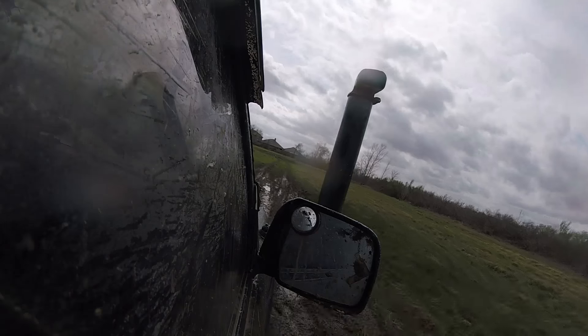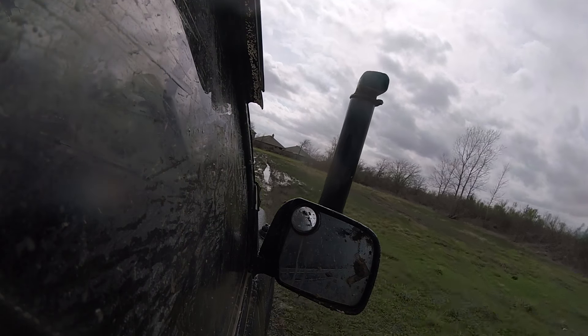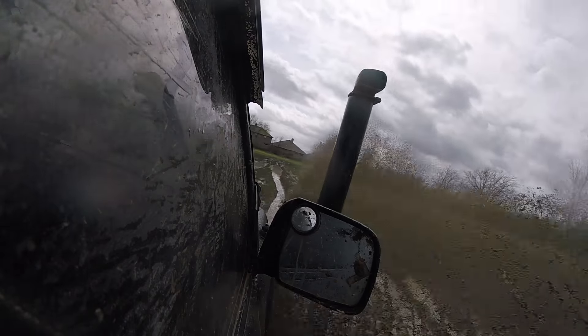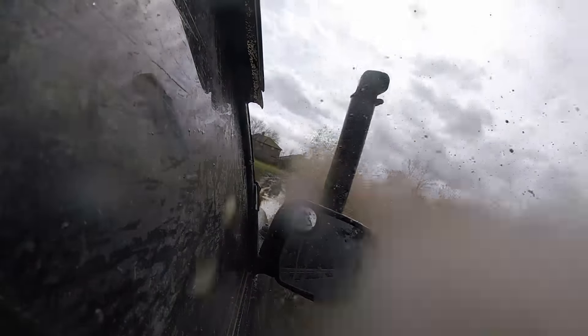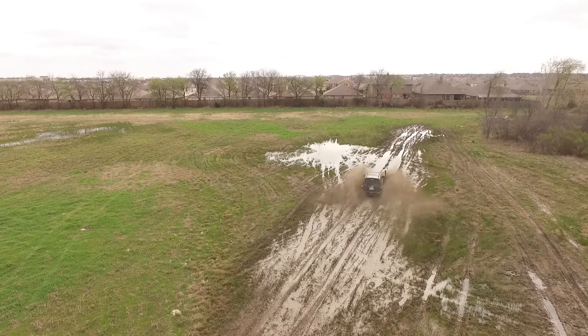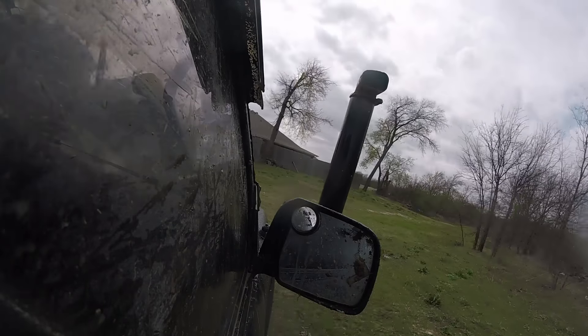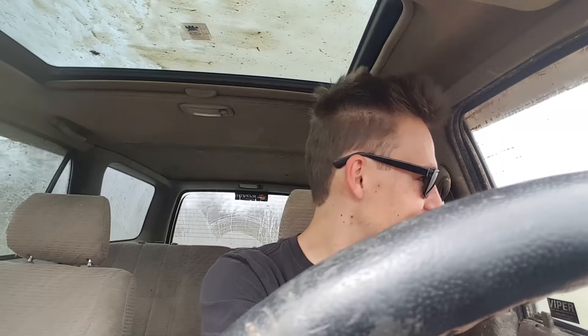I don't think my door is shut. No, it's not. Oh God, shit, it's not shut at all. Oh fuck. Oh my God. I just realized my door is cracked open right now.